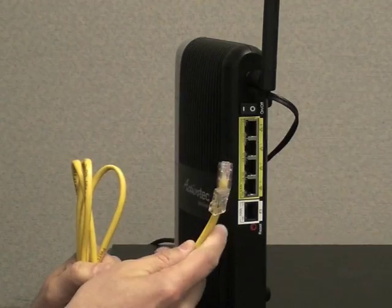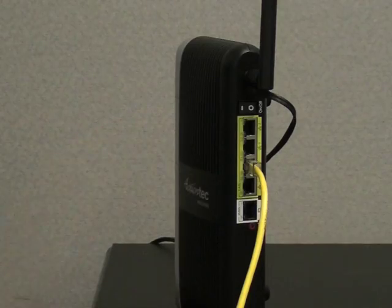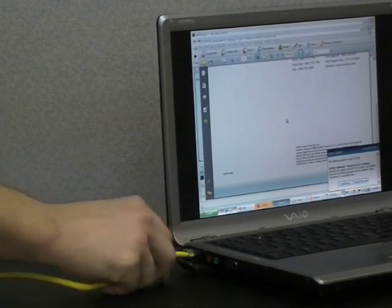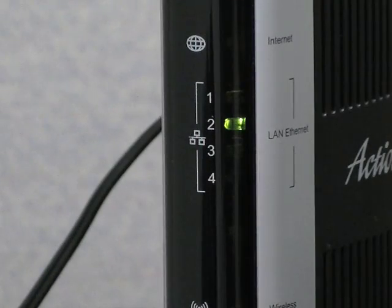Get the yellow ethernet cord and plug it into one of the yellow ethernet ports on the back of the router. Take the other end of the yellow ethernet cord and plug it into an ethernet port on your computer. One of the LAN ethernet LEDs should light up.